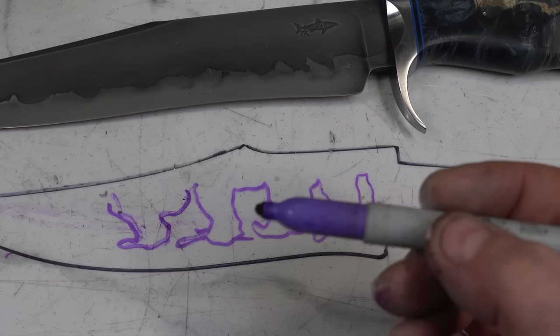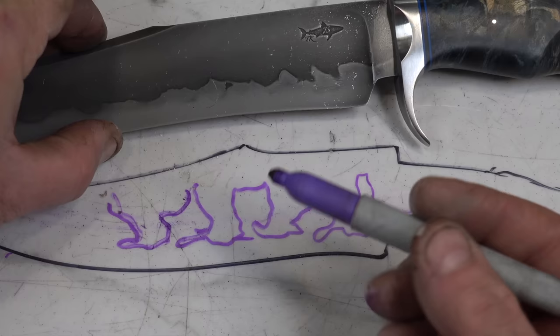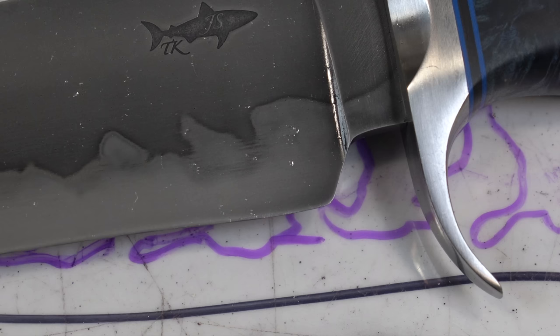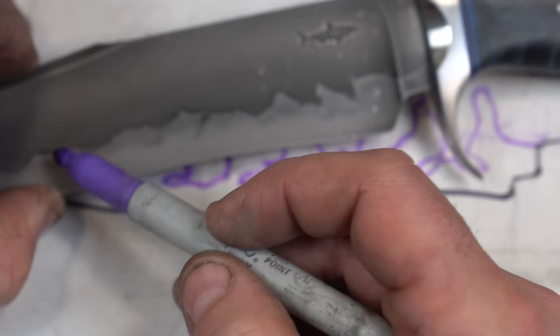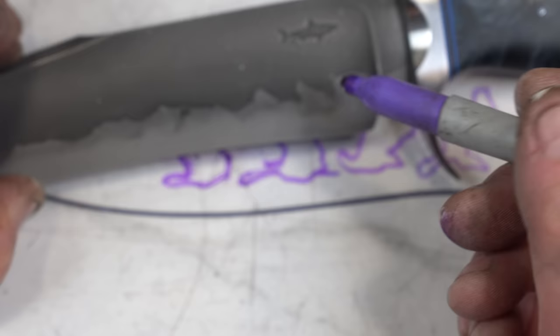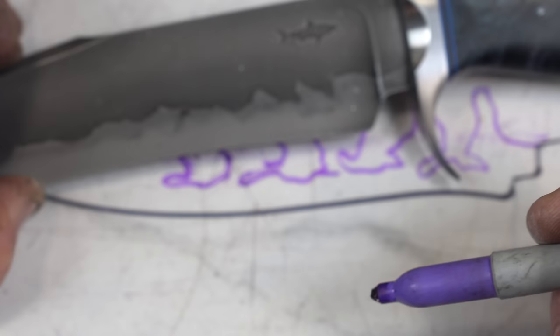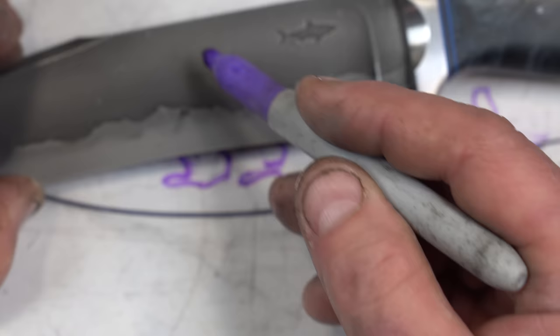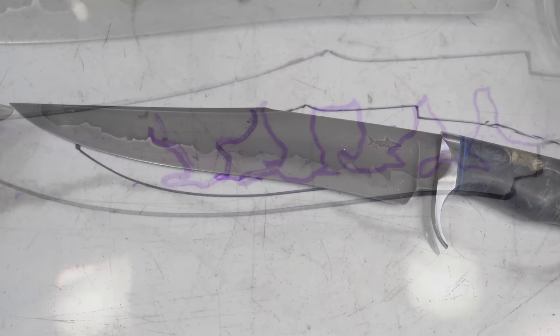Remember when I told you about sanding it up to 2000? One of the reasons for that is if you sand to 400 or something like that and then you quench it, you're actually going to see these horizontal lines. You can kind of see some horizontal lines here on the blade — I attribute this to grinding and sanding lines, which always run horizontally. So be mindful of that. When you quench with a Hamon, you don't want to see these kinds of horizontal lines too much. That's why you want to go to 2000 grit.